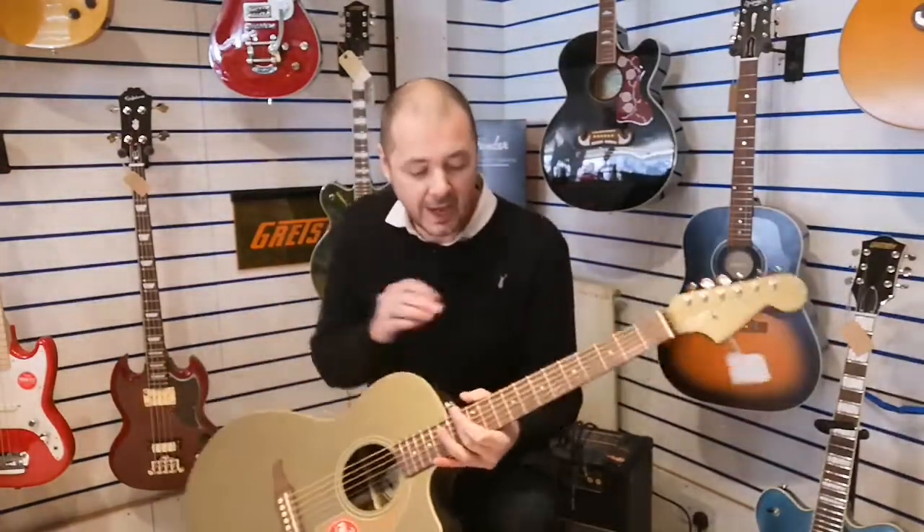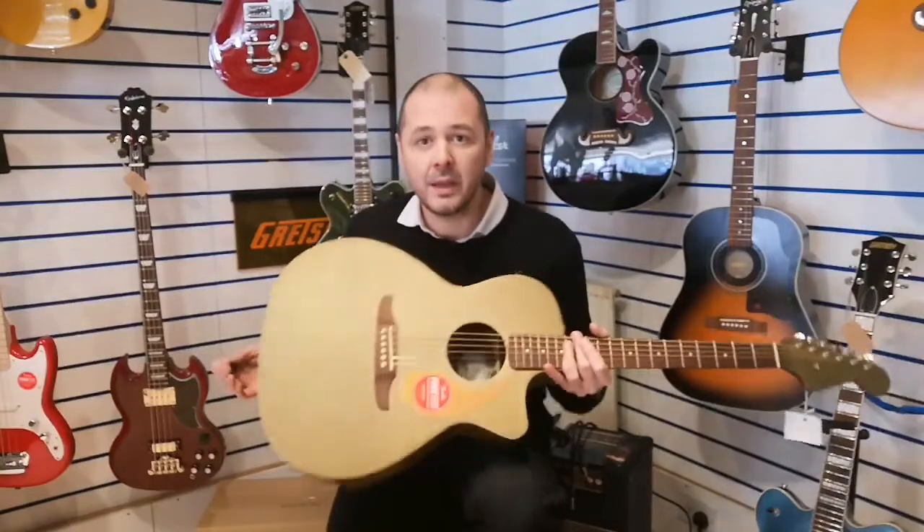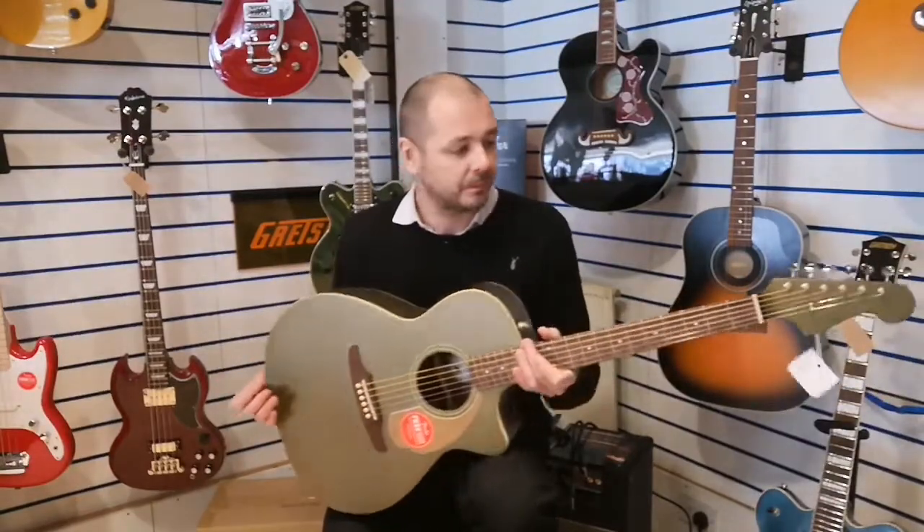There you go — an absolute joy to play. The action is really nice as well, it's very very comfortable. And it's a great affordable guitar.